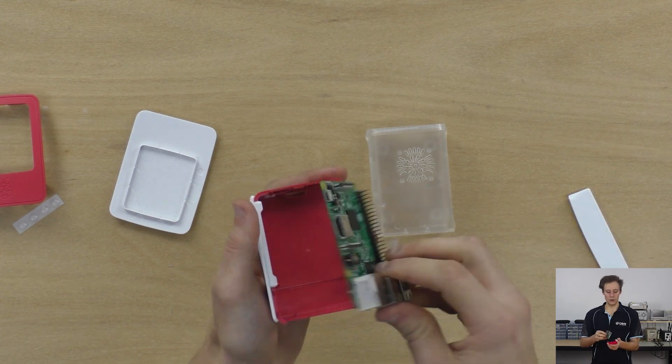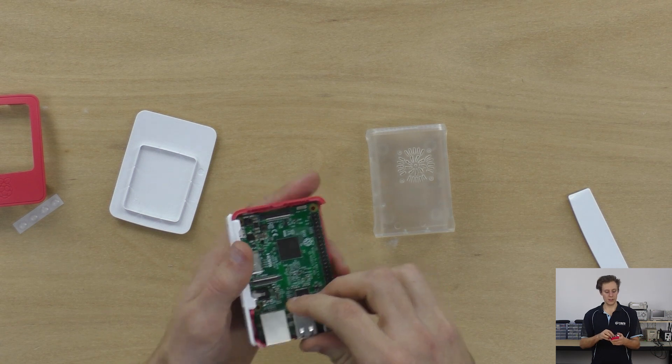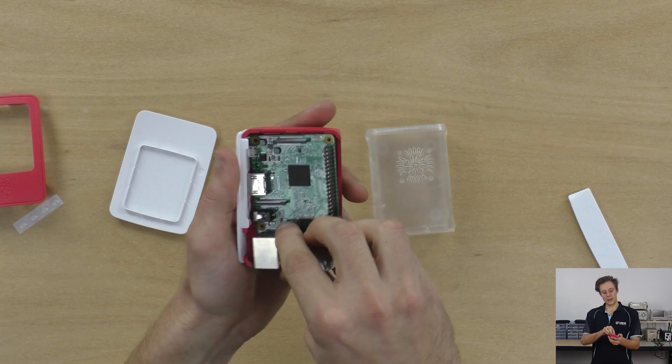You'll need to take this side piece off. I can see that they're lined up, so just drop it in, drop it down and then angle it slightly.